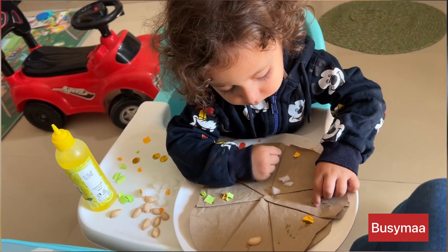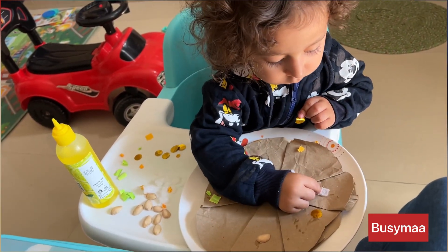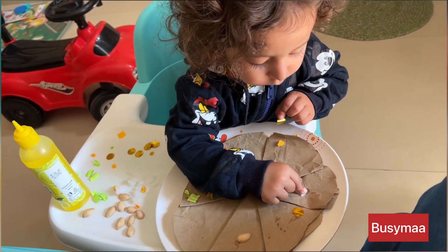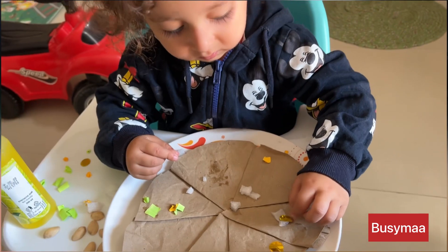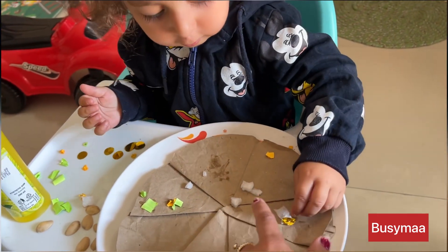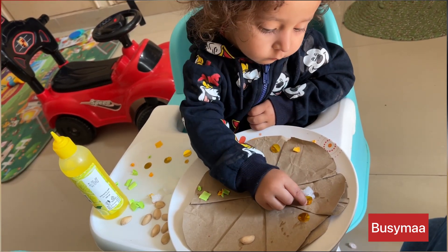I have not given them exact onion or capsicum shapes. And now he's doing this activity — it's a free activity. He will put it on the plate. It's sticking. Paneer — wow! You can put it on the plate too.